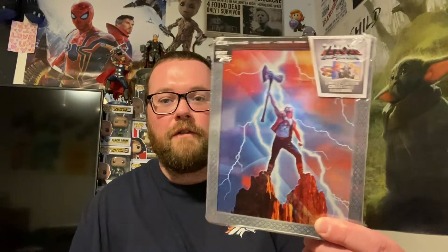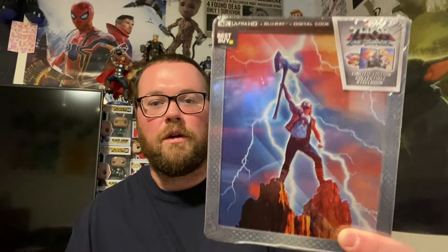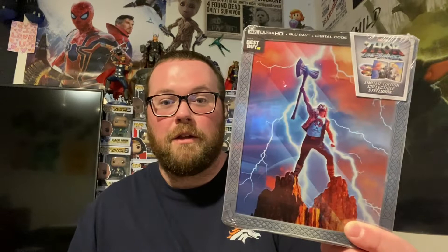I chose the steelbook over the 4K slipcover — this one had like four different editions. I chose this one because I love the posters they first released for Thor: Love and Thunder. We got the Best Buy exclusive, well in America at least, because this same steelbook is available overseas as well. So let's get into this and open up the plastic.